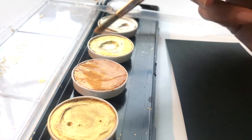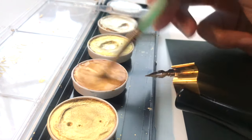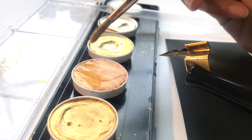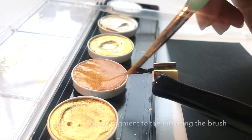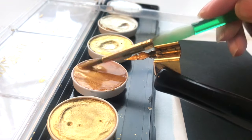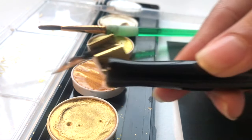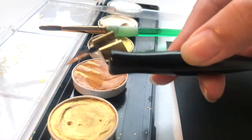Pick up your pen holder with your nib, and apply some Finetec color to your paintbrush. Using your paintbrush, apply that color to your nib, then set your paintbrush aside for now. As you can see, I've only applied a little bit — not a lot — so I'm going to see how that works.